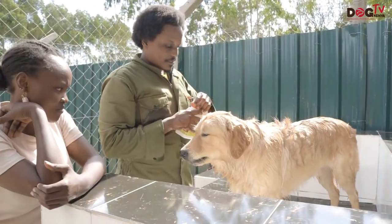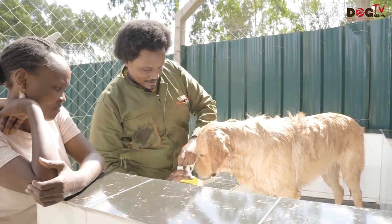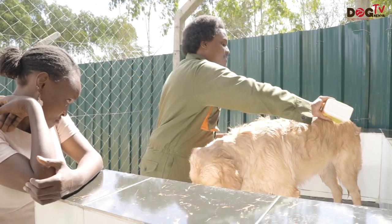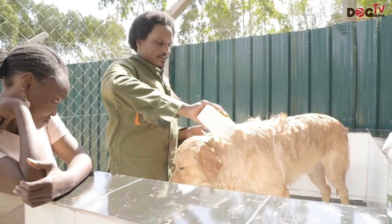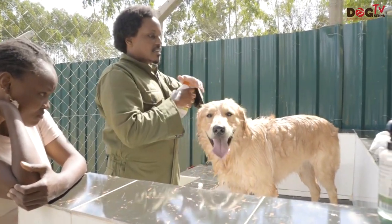Now I put the soap on him. This is an anti-flea soap — it's actually very good and smells very nice. And the second thing we'll put after this will be conditioner, so I like using those too.